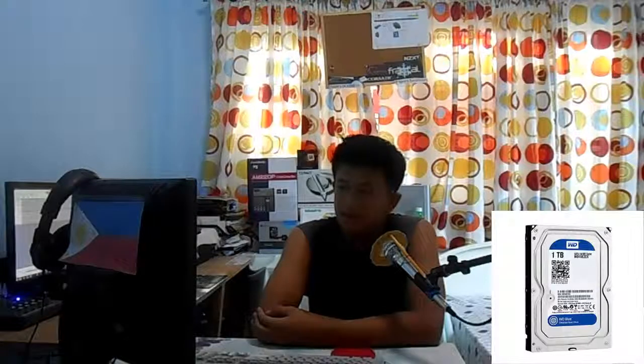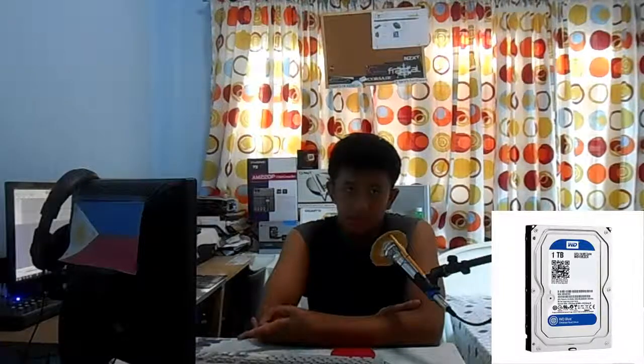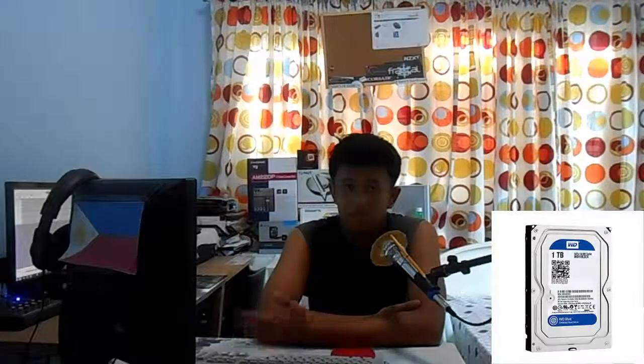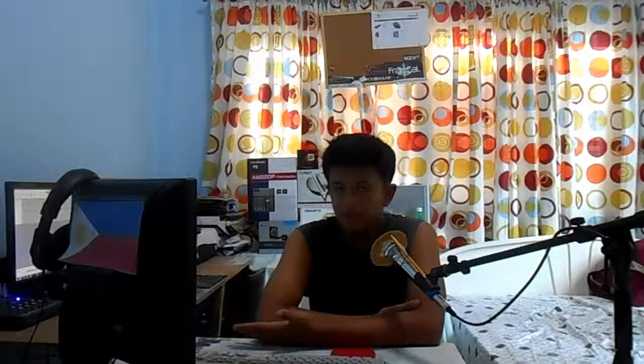For the hard drive, we're going with the WD Caviar Blue 1TB. We're going with 1TB because it's more than enough for all your needs, and you can always expand later. WD Caviar Blues are one of the most reliable hard drives out there. I have one myself — it's been over a year and I've had no issues with it whatsoever. It's only around $55 on Amazon.